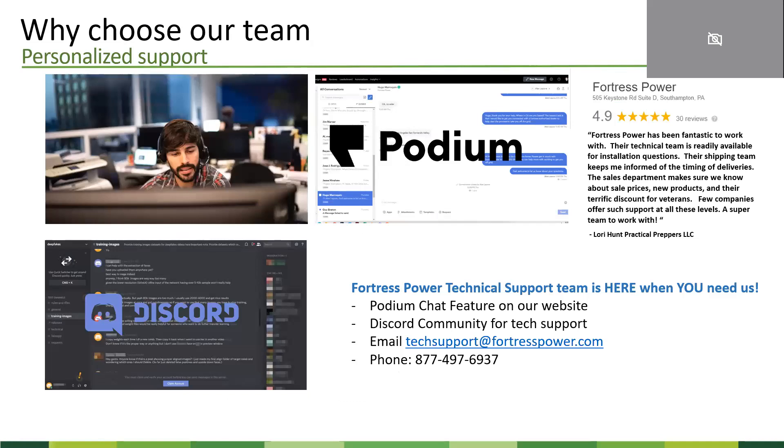When selecting a manufacturer to work with, you also need to look at what level of support they'll provide. At Fortress Power, we take our customers very seriously. Our sales and tech teams will always get back to the customer within 24 hours for urgent matters, and within two days for anything less urgent. You can always reach a real person on the phone — you're not talking to an answering machine. We also have a chat platform embedded on our homepage where someone is always there to answer questions. Our tech team also uses Discord to communicate with customers, primarily our installer partners, and many loyal installers on the platform share their best practices as well.